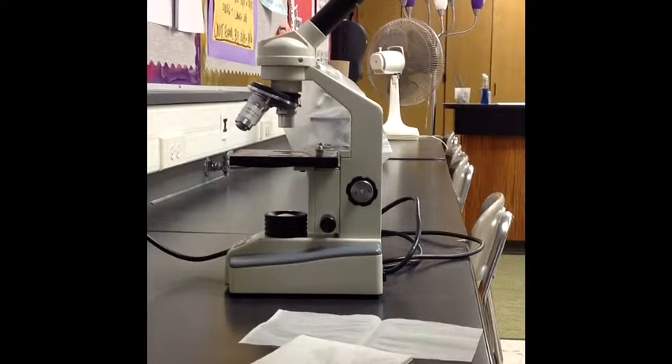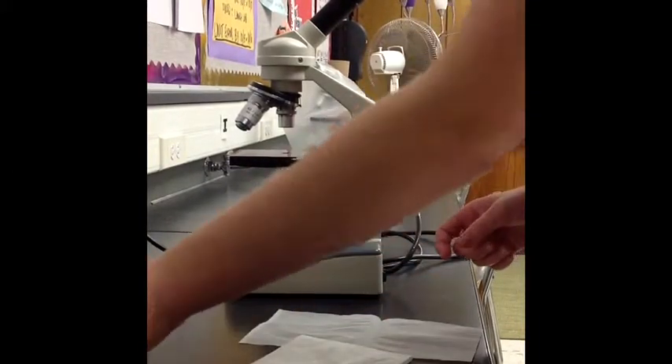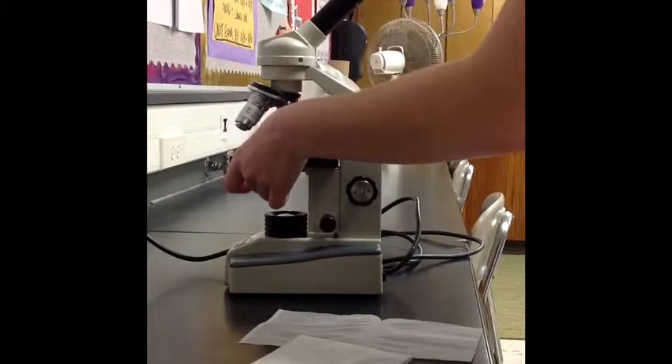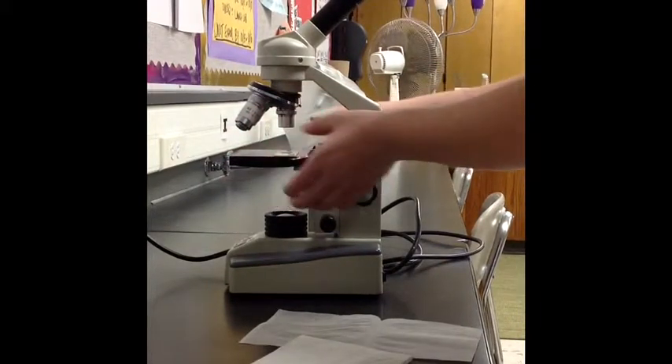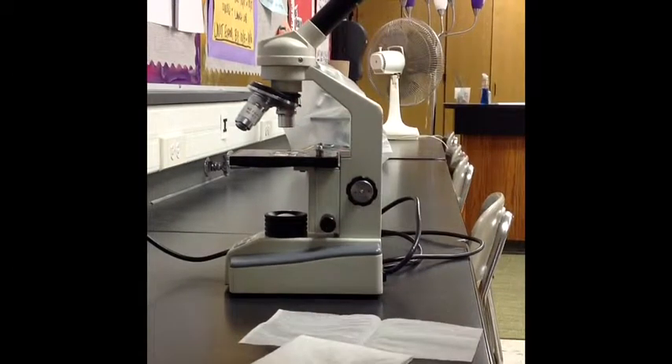Then move the stage clip so you can place the slide carefully onto the stage. Place the stage clips on the side to hold it down. Now turn on the microscope.